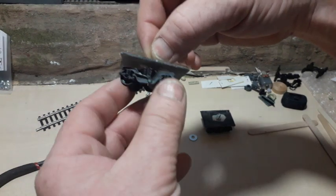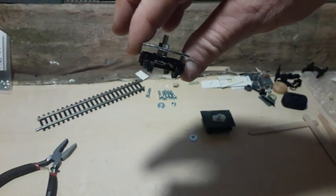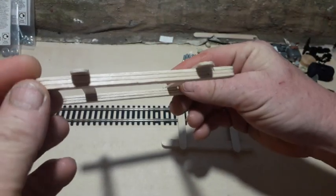Here's the other one there — they're ready. Mechanically they're ready to go. I've got some track here and I've made these lifters.